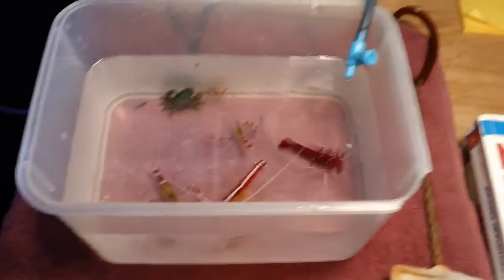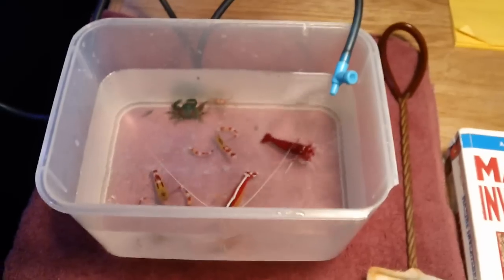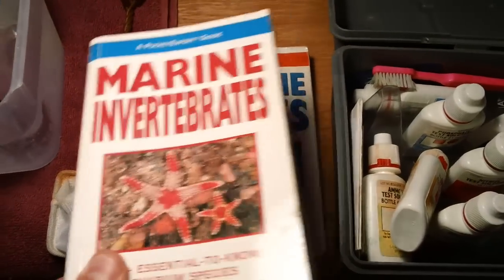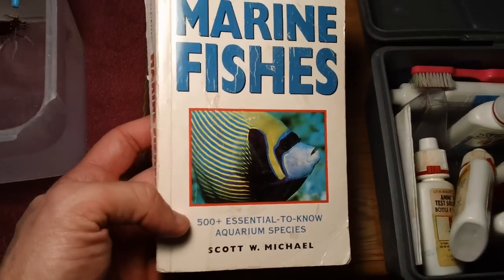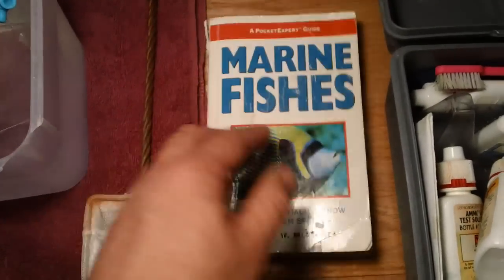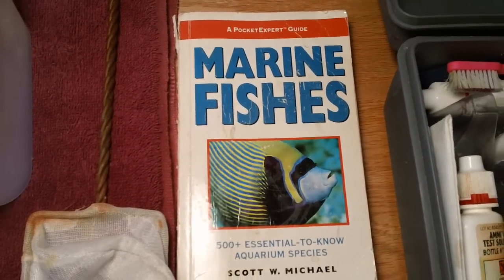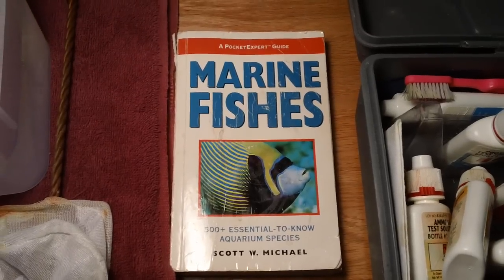This is an exciting time — we've got some inverts going in the tank. Next week is the fish, so also what we want to do this week is create your fish game plan. For your fish game plan, I recommend The Pocket Guide to Marine Fishes by Scott Michael — excellent book, around $25 at your local fish store. The Pocket Expert series by Tropical Fish Hobbyists is the best book series for the most accurate information on compatibility among inverts and fishes.